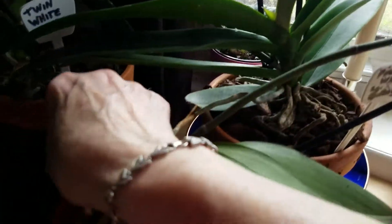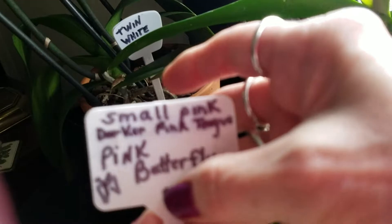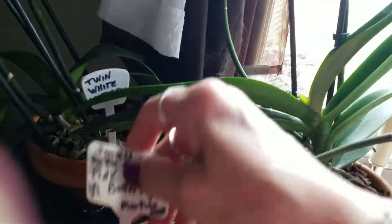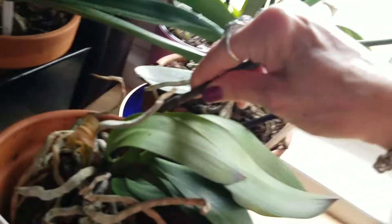And this isn't salvia, this is small pink butterfly from Martin's, and this must be another one I need to pot. Let's see if I can get it. My water - I can get it.